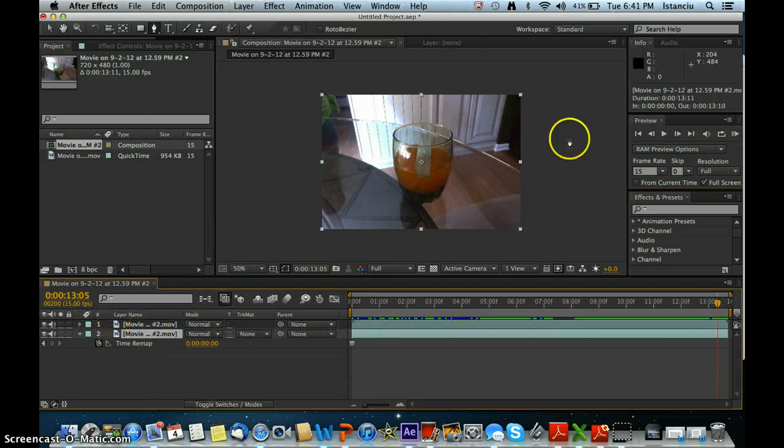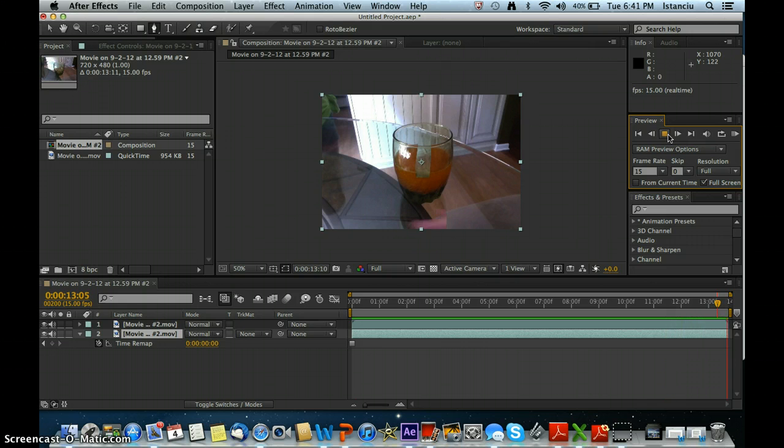When you're done, it should look something like this. With your masks, it should look pretty well done. You might have some flaws, but if you'd like perfect editing, go ahead — I'm just rushing through this.